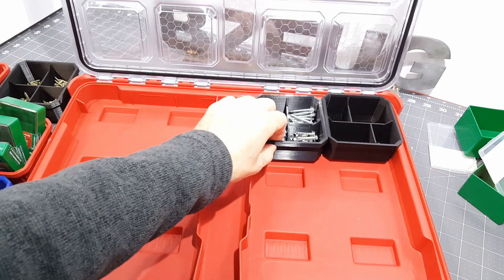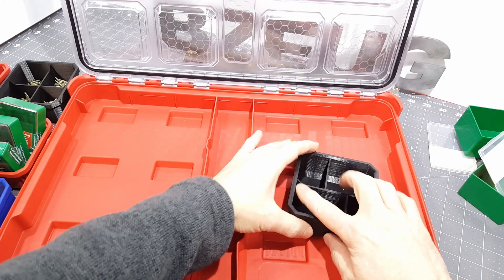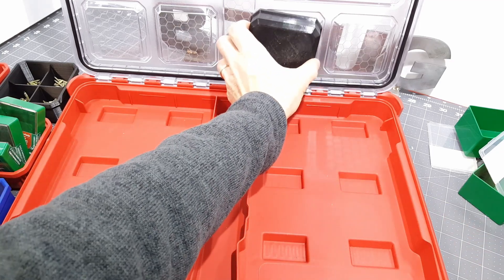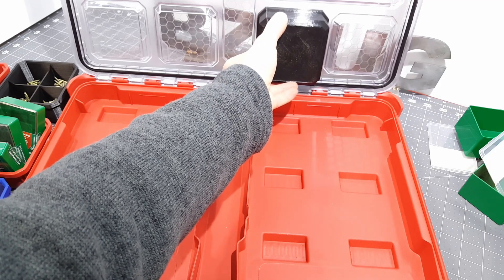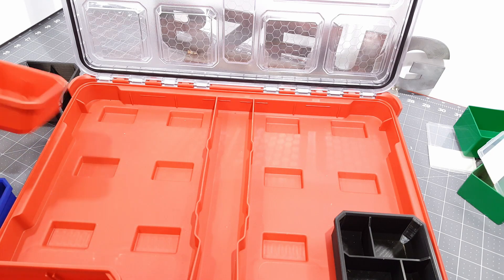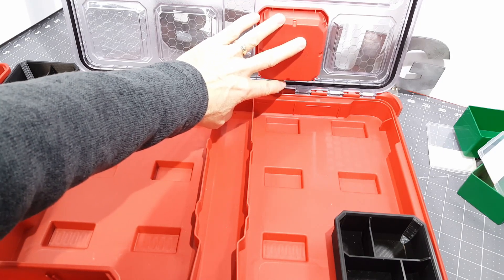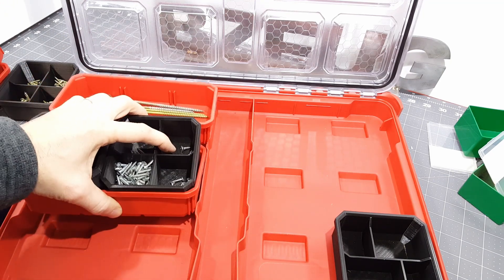The other modification I made to Benjamin Johnson's original files was I changed the height of the divider from the floor to the top, and then I changed this angle here so that it gets more of a perfect fit on the lid. Benjamin's original files were already way better than Milwaukee's originals — Milwaukee's have a lot of slop even with the divider in there — and these 3D printed ones are much better.